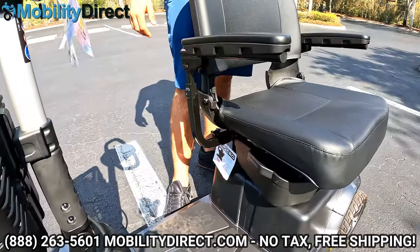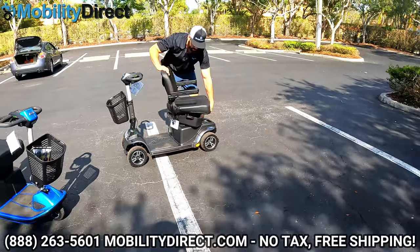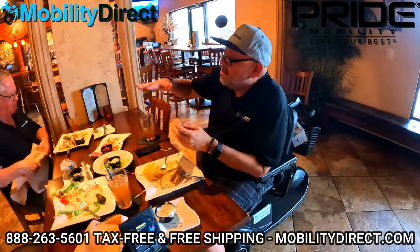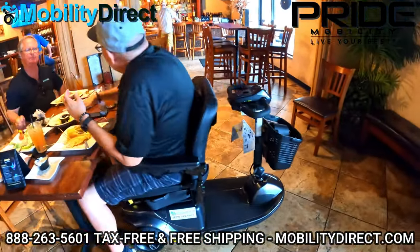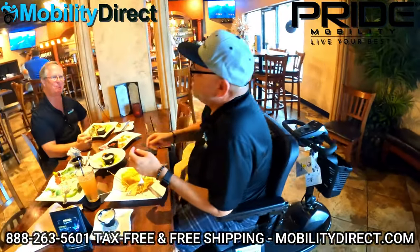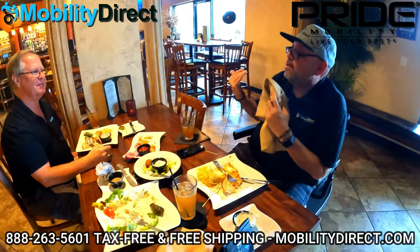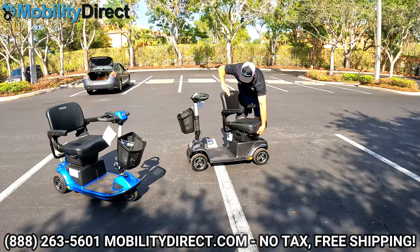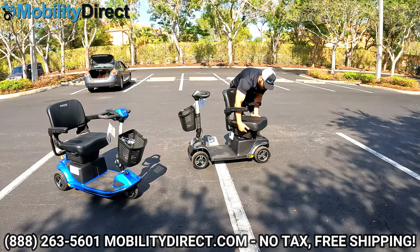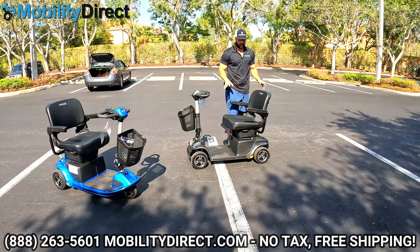The seat rotates 360 degrees, so if you want to pull up to a table to enjoy a meal, you can rotate the seat backwards and you don't have the handlebar assembly in the way. We actually have a video showing what it's like to go on a dining experience at a restaurant with this model — check it out on our YouTube channel. Aside from rotating 360 degrees, it also has the ability to adjust the seat height.